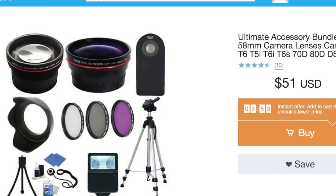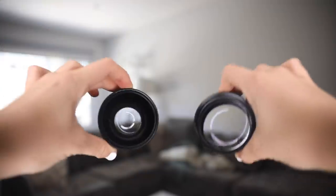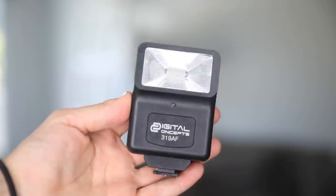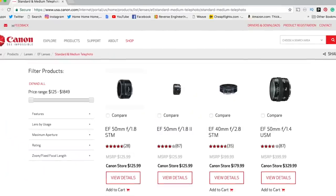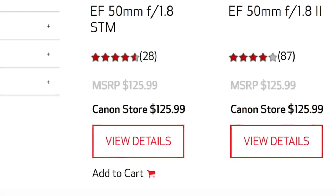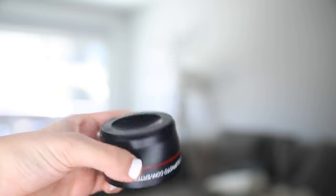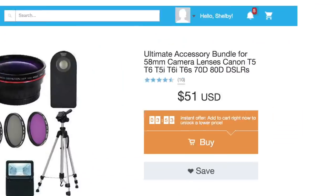Next I got the ultimate accessory bundle. This came with two lenses, a little tripod, some lens filters, an external flash, and a little cleaning kit. It just seems too good to be true, seeing as the cheapest lens on Canon's website is still $125. How could we get two lenses and all this other stuff for only $50?